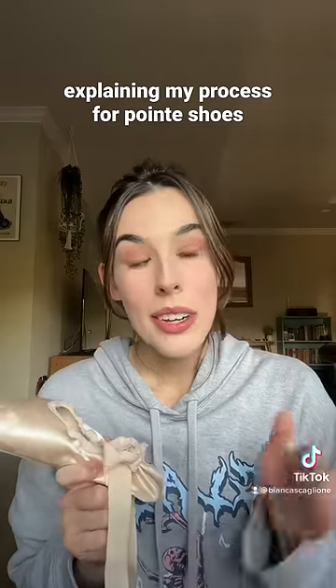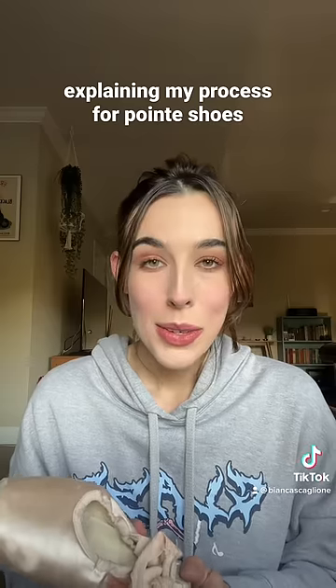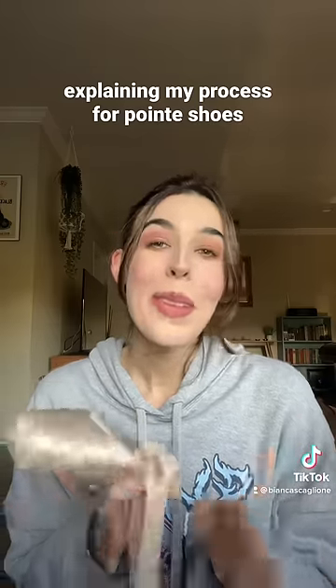The coolest thing about pointe shoes is that every single dancer has a different routine — not one is the same. I know a lot of dancers who quite literally rip their shoes apart, and if that works for you, that's great.